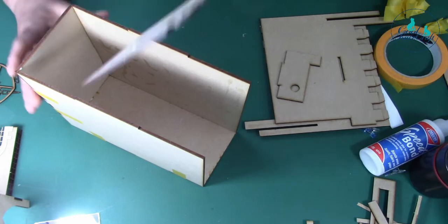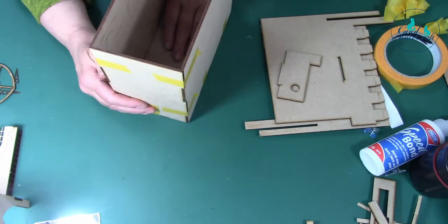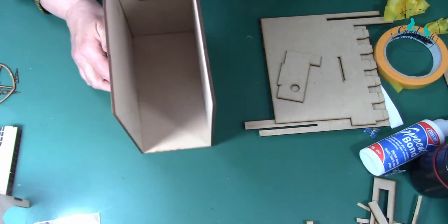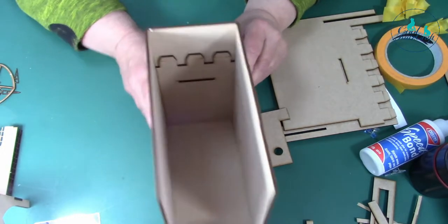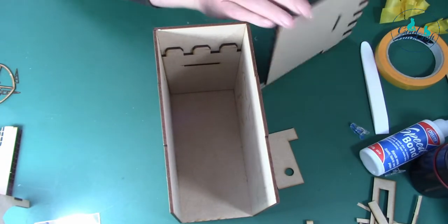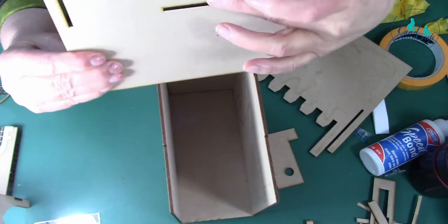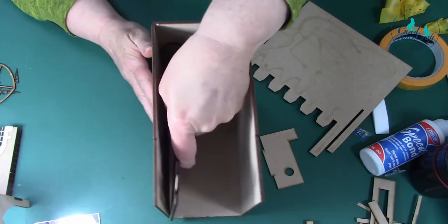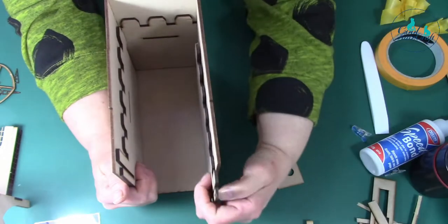Stick this one at the back like so, and then these pieces - the one with the hole fits into this side, and then the other one fits onto the other side. But before that you need to put your mirror in. So you've got to that point - that's where you need to put your mirror in.